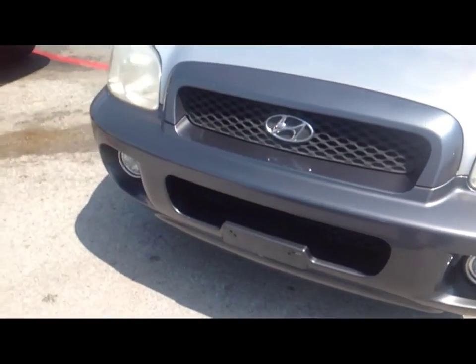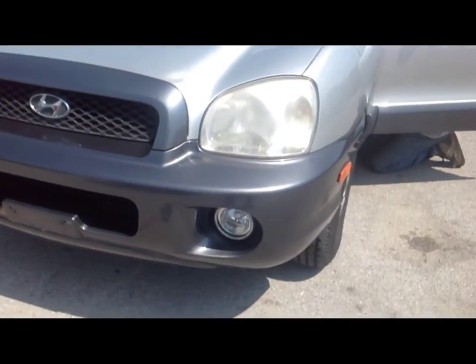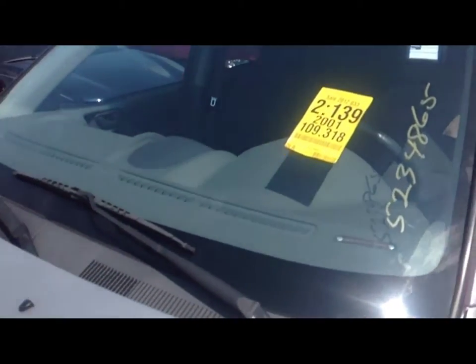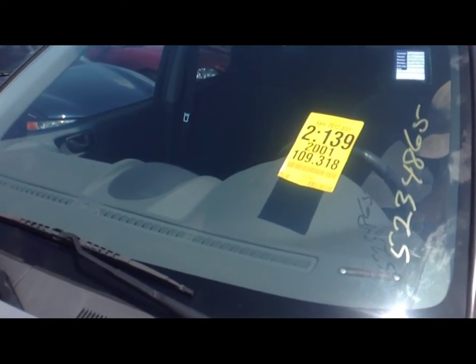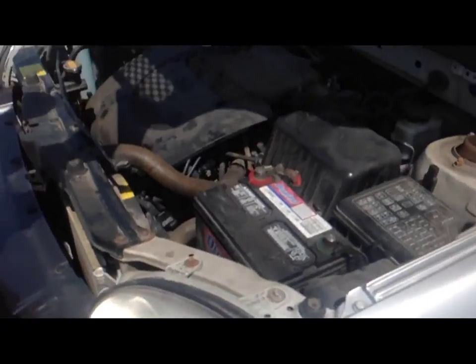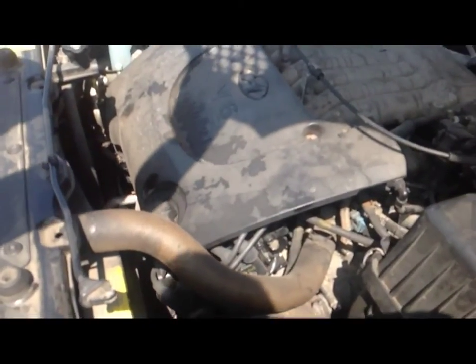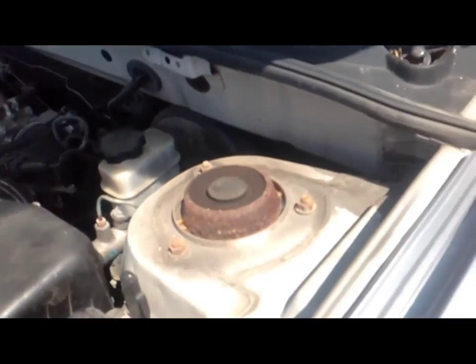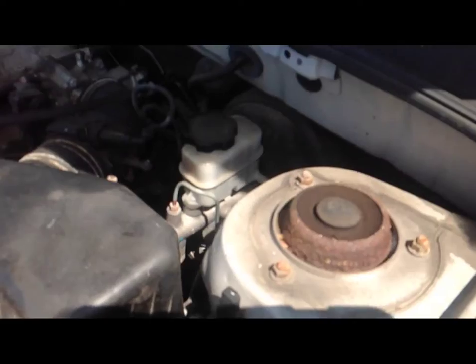The front is in pretty good shape. The front bumper cover is in great shape — it's got fog lights. It's got the smaller of the two sixes in it. Look at those shock towers — you see what I see? I worry about that, but okay, that's alright.